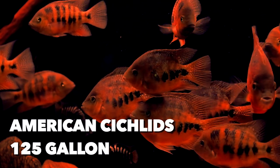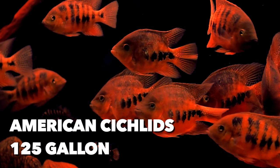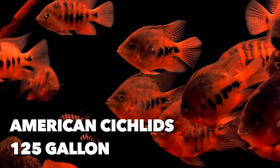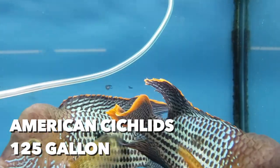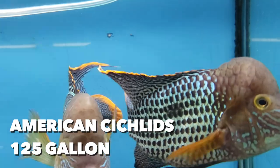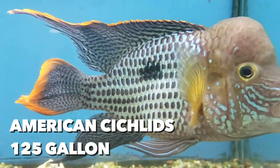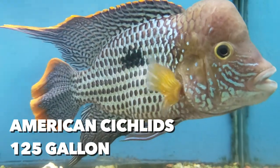South and Central American cichlids — this would include things like Midas cichlids, Firemouth, Texas cichlids, Green Terrors, and Jaguar cichlids. Let's put them in 125 gallons or larger. And I'll admit I don't know exactly where every single one of these fish is from, so if I mention one that's not actually from South or Central America, don't give me a hard time.